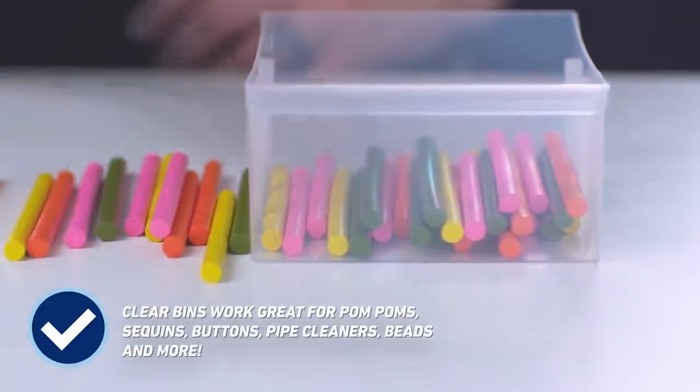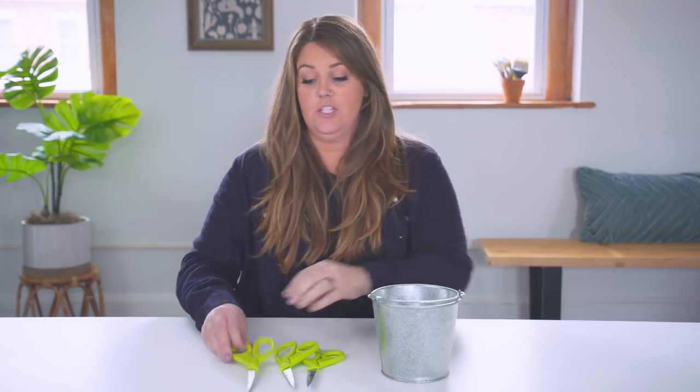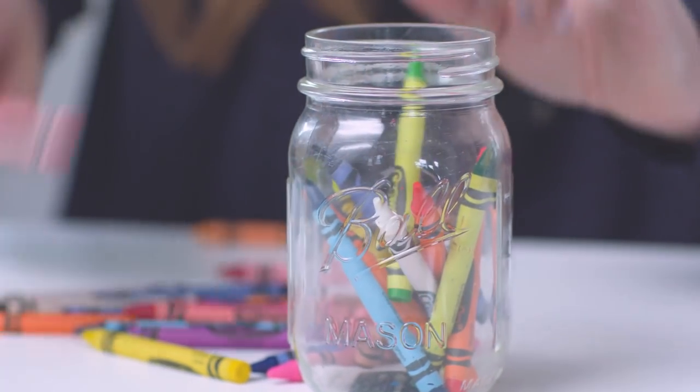Clear bins are awesome because it makes cleanup a breeze — you know what goes into each container. Metal paint pails are awesome for things that you want to have easy access to, like scissors. Mason jars come in a variety of sizes, so they're really great to store crayons, colored pencils, markers, and they look pretty great too.